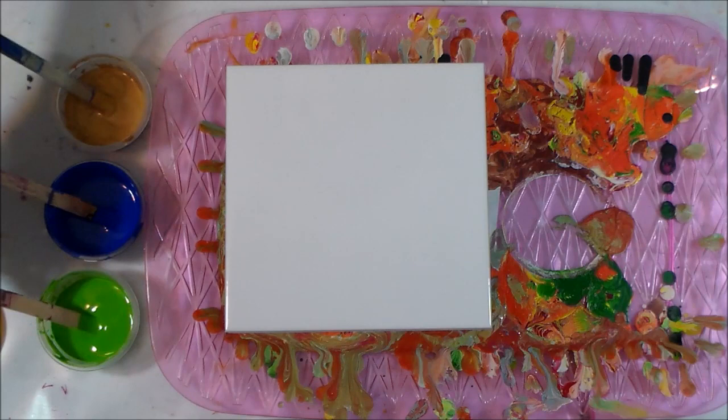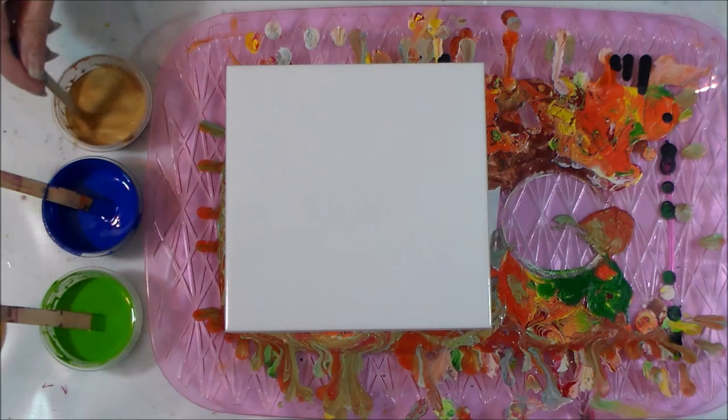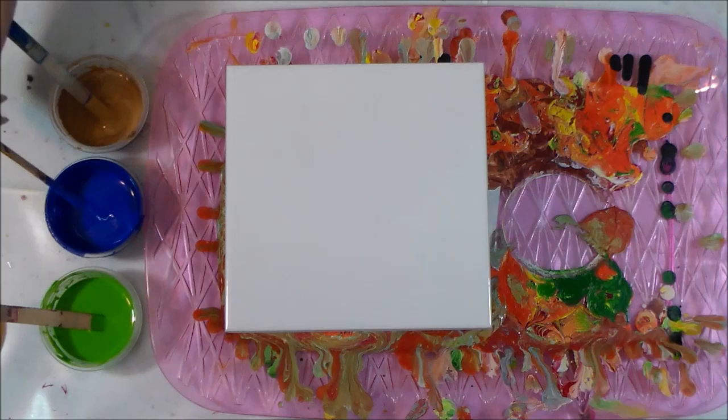This green here is one I've mixed myself — it's 50% chrome yellow and 50% emerald green. Then I've got a cobalt blue and a gold which I've made myself with a gold mica left over from my soap making days. I've mixed them all with one tablespoon of paint and a half a tablespoon of Floetrol, then mixed to the right consistency with a little bit of water. They've all got a couple of drops of silicone oil in them.